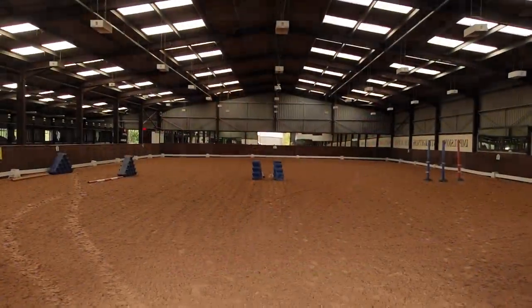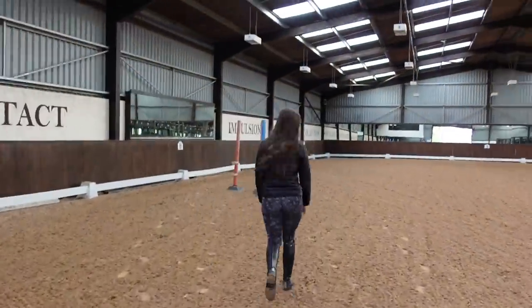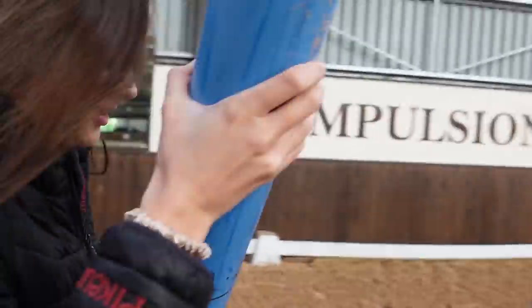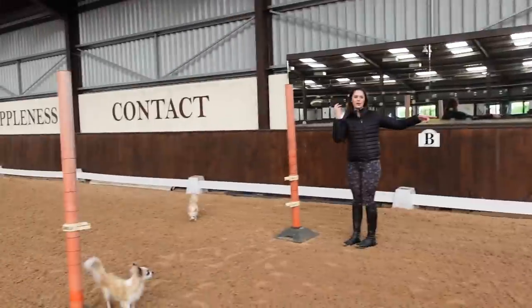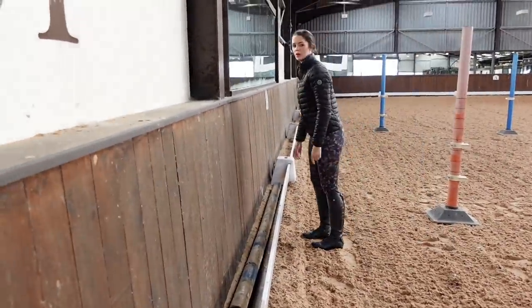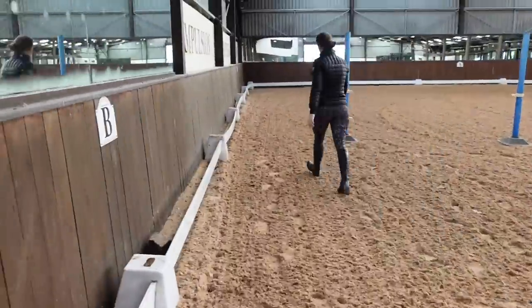I'm gonna show you the arena and go set up the jumps. So when I say I'm gonna do a course I do say that loosely because we don't really have that many jumps or poles, so I kind of make do with what we have. Obviously jumping is still very new to me so I haven't felt the need to buy any new bits yet — also jumps are expensive. I looked online and I was like whoa! So anyway, I decided to do a little double, but then I realized that I didn't have enough poles — I had enough for three jumps and then one pole, so I just let it be a placing pole.